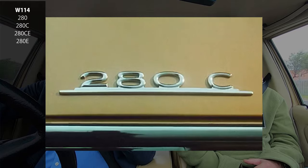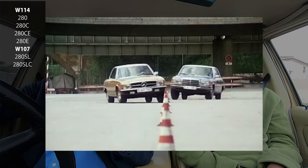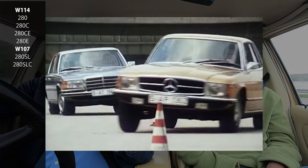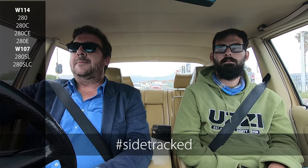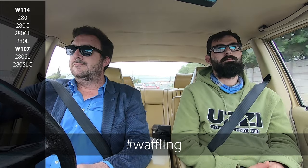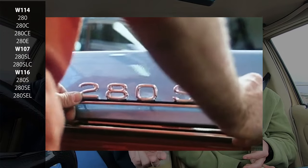Let's get back to all the different cars it was in. It started with the W114 - you got a 280 carburetor, 280C coupé, and 280E. Then it came into the W107: there was a 280SL and a 280SLC, which is quite a rare car. We never got them in South Africa - we got the 350 and lots of 450s. Then the W116 S-Class: the 280S, 280SE, and 280SEL which we didn't get here.